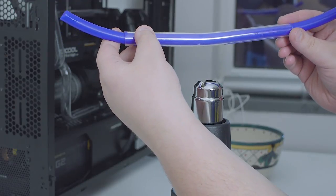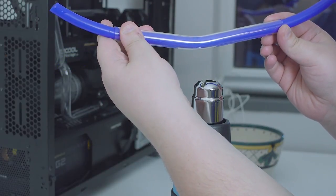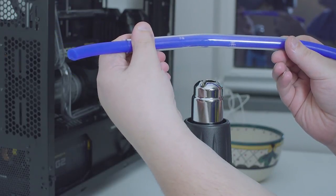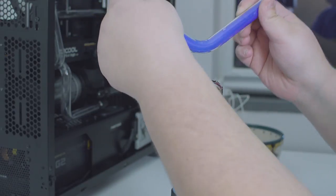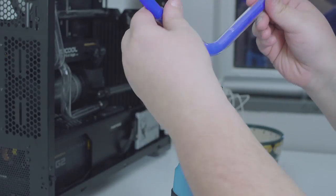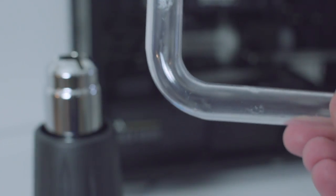AlphaCool PETG never behaves like a wet noodle when heated — it just becomes flexible but you still need to apply a tiny bit of force. Don't bend too soon. When you feel it become malleable, start applying a tiny bit of force and bend it. You need to give more heat to the top of the bend since it needs to stretch more than the underside. Always bend it a little more than you want since it tends to spring back a bit after you let it go.